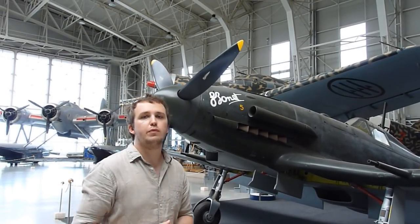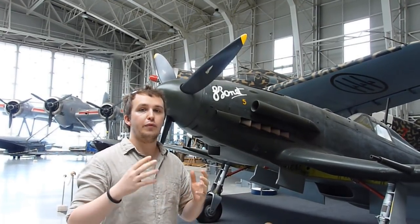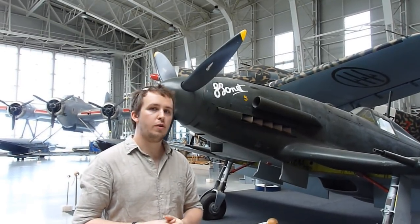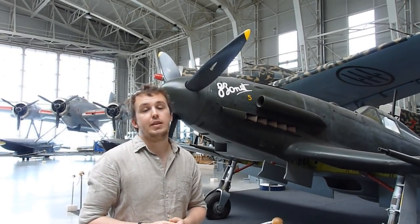All three of these aircraft — the Macchi, the Fiat, and the Reggiane — used a licensed-produced Daimler-Benz 605 engine. Previously the Italians had the DB601, which they used with the MC202, but now the Germans gave them the more powerful Daimler-Benz 605.